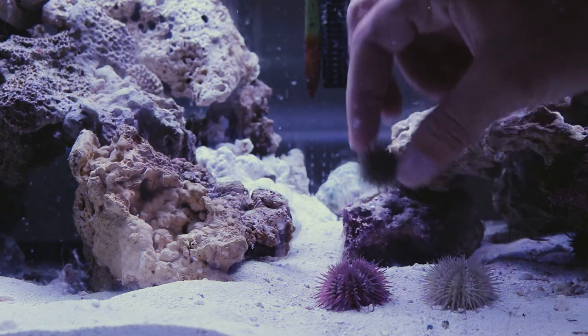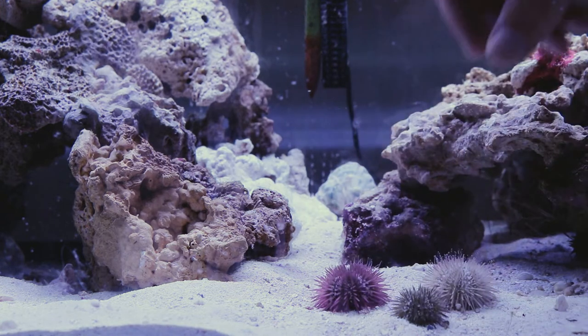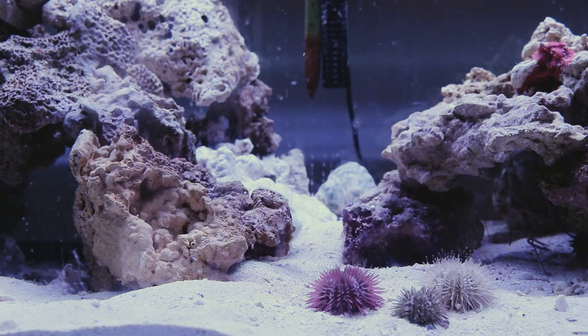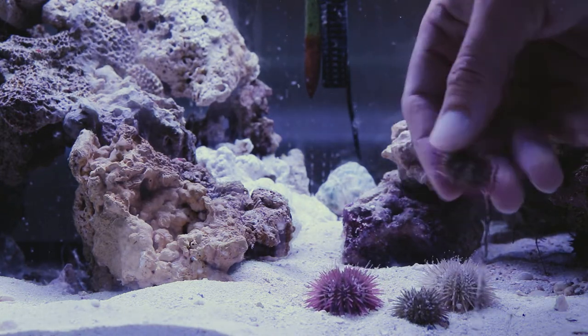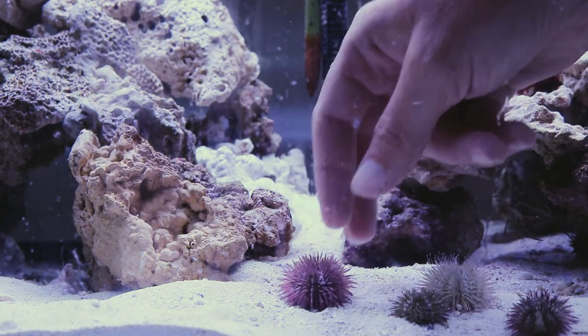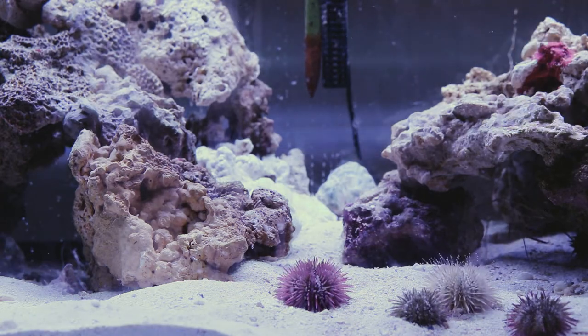Here's the little greeny looking one. They are great algae eaters. They have essentially what we call a mouth part called Aristotle's Lantern. It essentially scrapes algae off of the rocks, and that's what they eat.